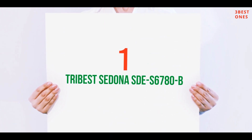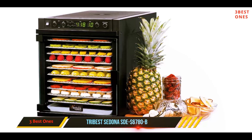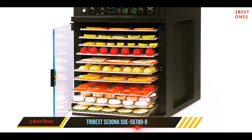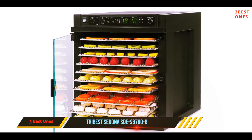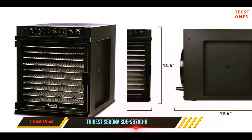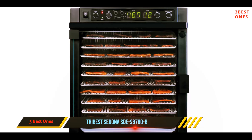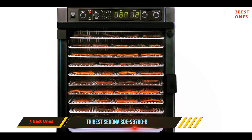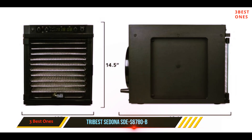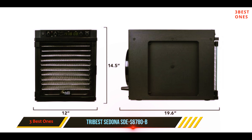And number 1 on this list: the Tribest Sedona SDE-6780B. The Tribest Sedona Express SDE-6780B Digital Food Dehydrator comes with stainless steel trays and TST precision controls. It operates multiple programs that include a fast and raw setting for more effective drying and accuracy. It also operates silently. The body is made with plastic, and with a drying capacity of 9.9 square feet, you can be sure of drying enough food to last a while.